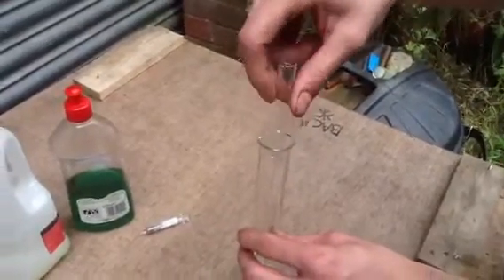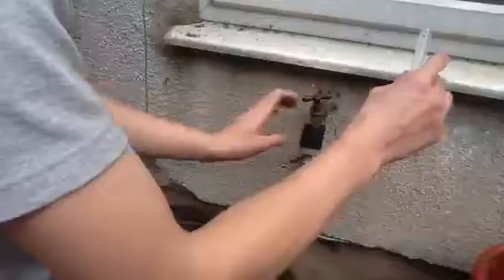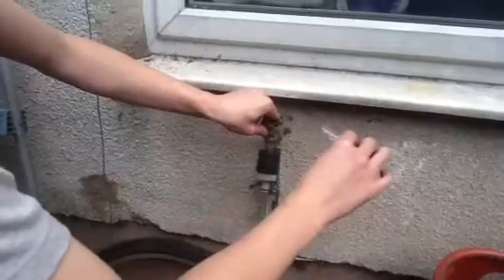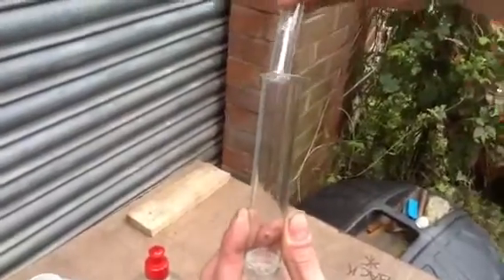That's going into the test tube now. Now we shall measure 5ml of ordinary tap water. There we are, that's in the test tube now.